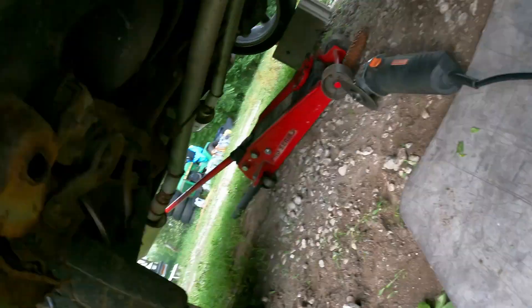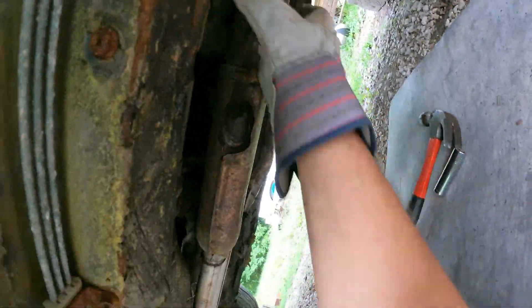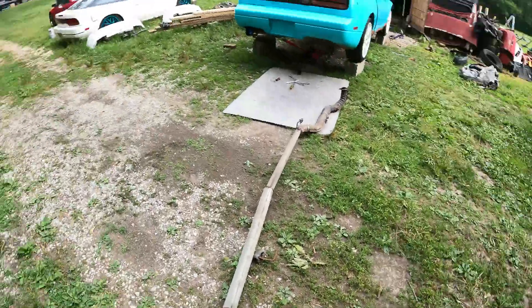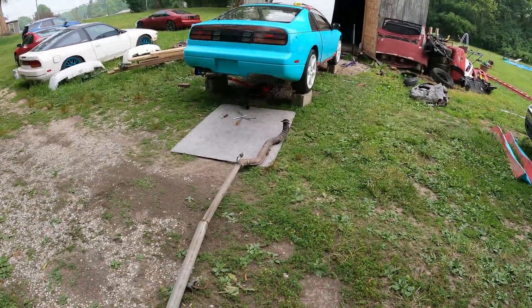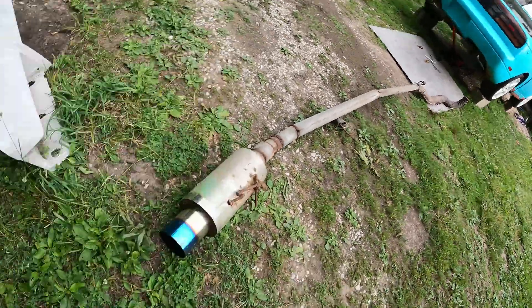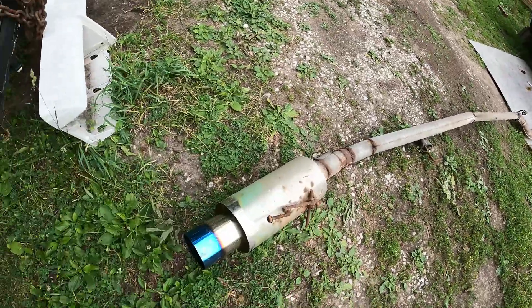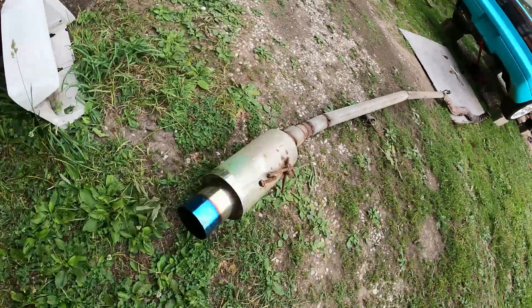There we go — we've got some movement now. Let's see if we can break it loose. Here is a very hideous exhaust that is literally about as straight pipe as you're going to get, other than the factory bends there.